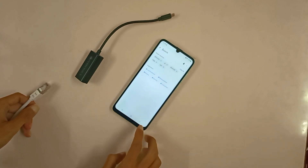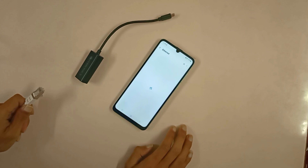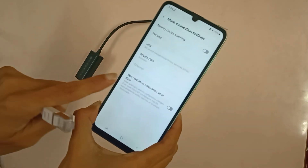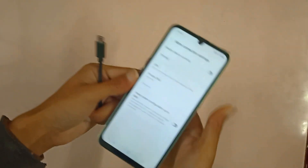Let me just go and search 'ethernet' — there you go, there is an ethernet option right there. Now the ethernet option is actually greyed out, as you can see, like you cannot touch it, but once you connect your ethernet adapter it will automatically enable it.